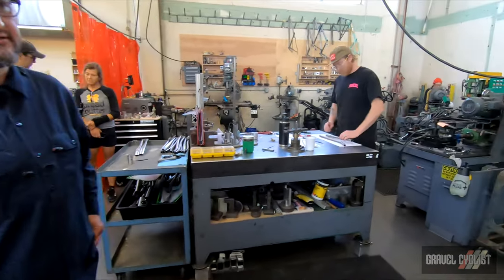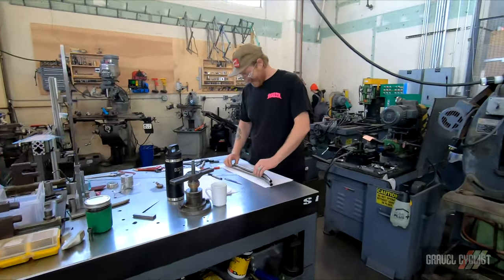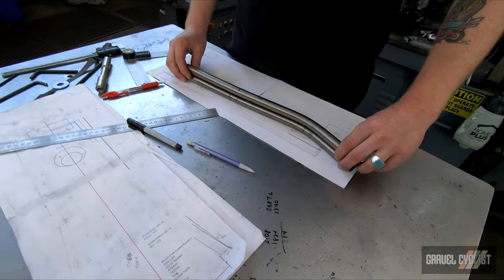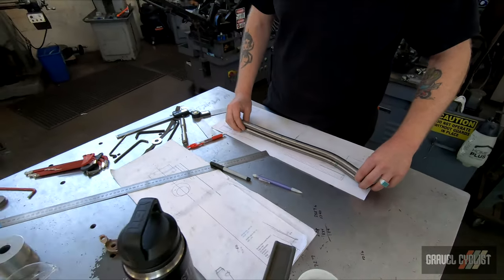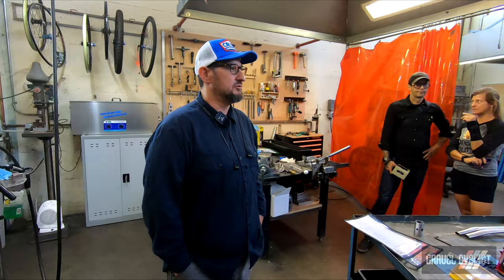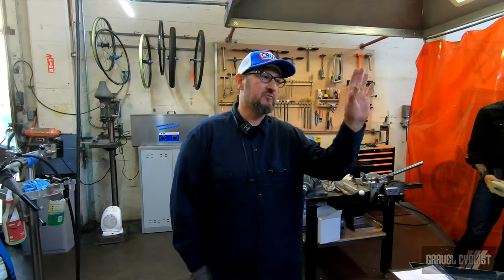This is one of our builders, Sean. Sean is our lead frame fitter. He'll get that frame and go through the process of mapping everything, and then it'll go through all of our mitering.